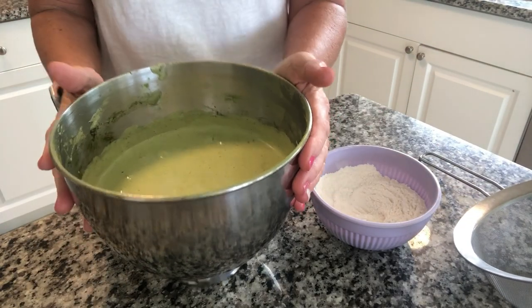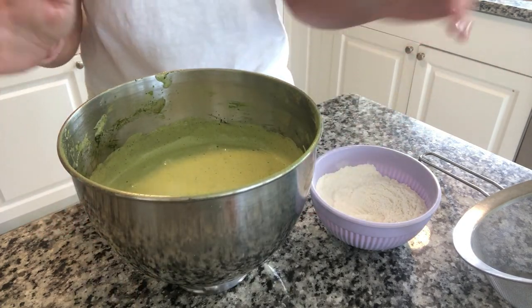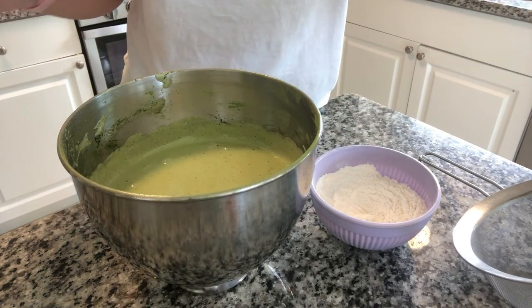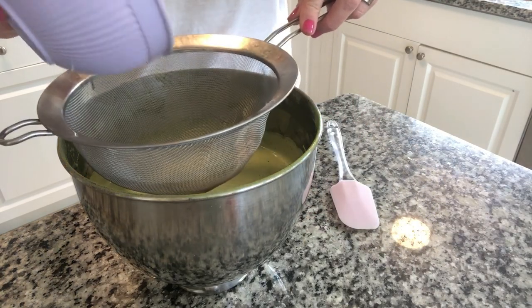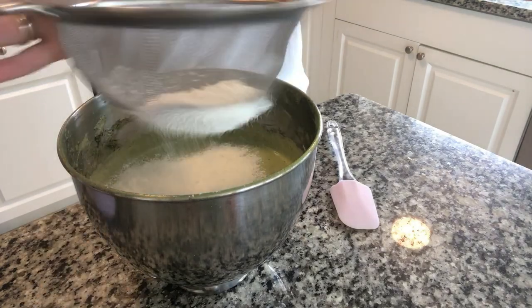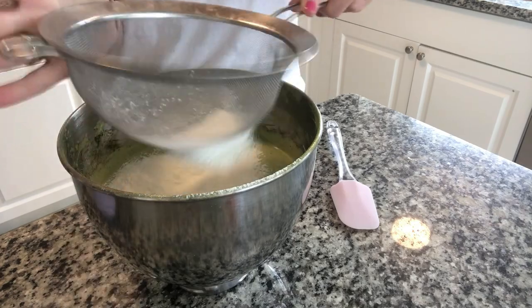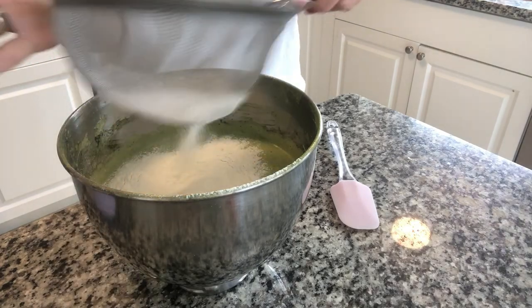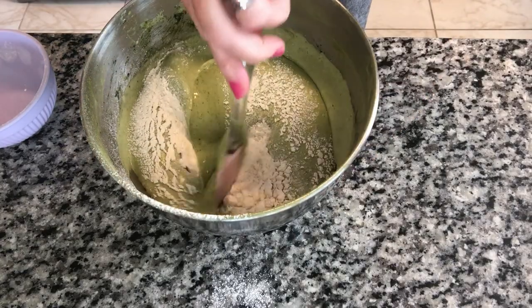We have this beautiful green batter here that's absolutely incredible — fully fluffed — and now it's time to add in our flour mixture. We are going to sift this right in. It's easier than that old cranker sifter kind you used to use. Now we are going to fold and cut.